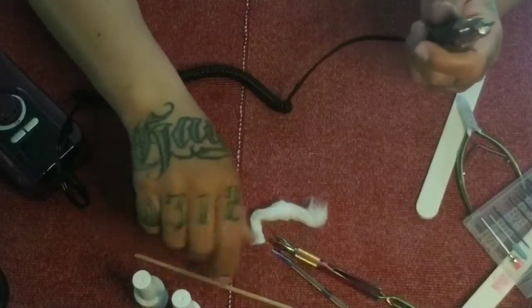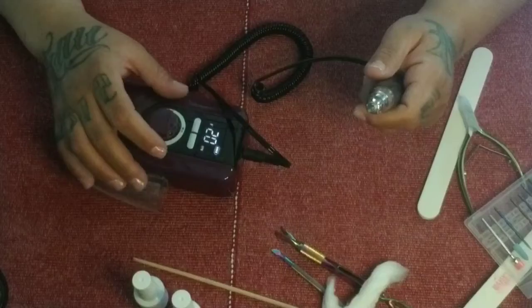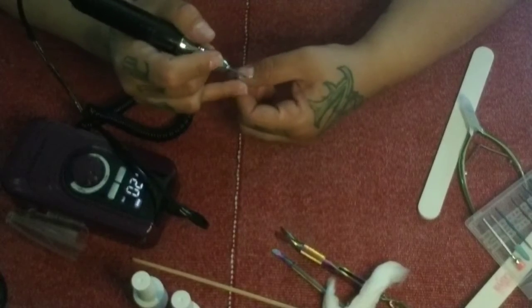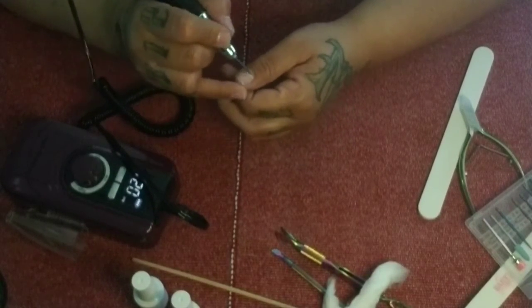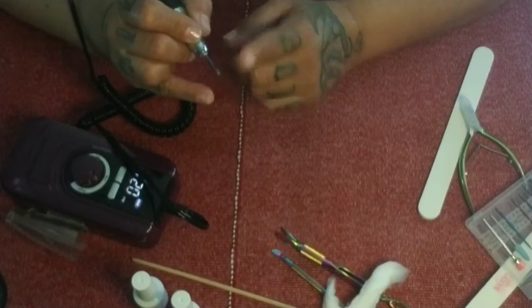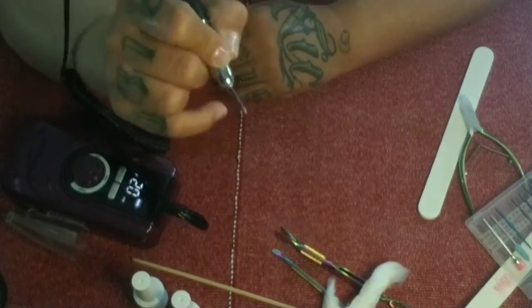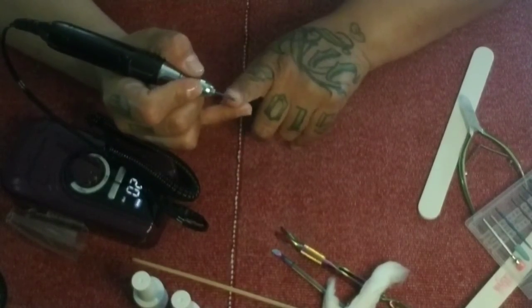I'm going to take the short stout bit, put it in the e-file, and make sure it's in there correctly. Turn the e-file on — I choose speed 20 for a lot of things, only because it's going fast enough to really do a good job but not enough to hurt you. You don't ever want to lead with the tip because it can be kind of sharp — one wrong move and you'll drill right into your nail. Lead with the body of it.